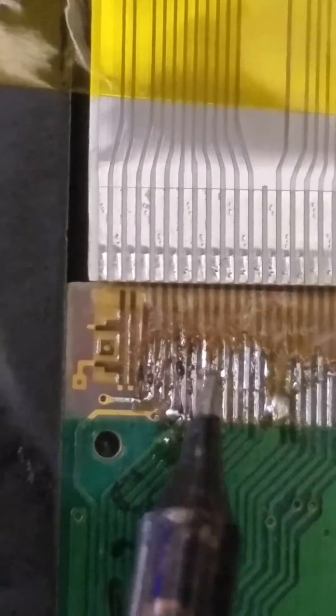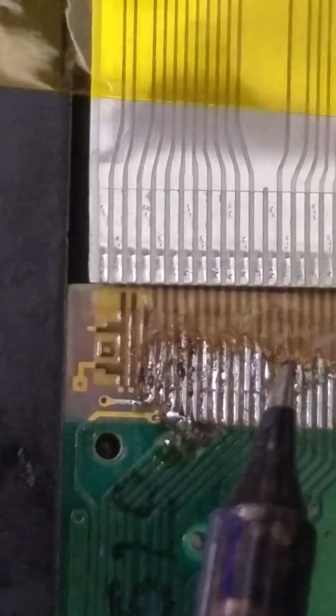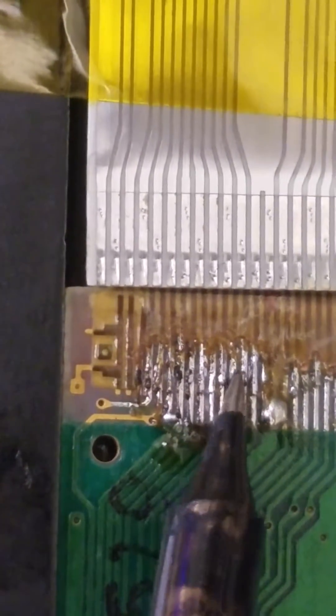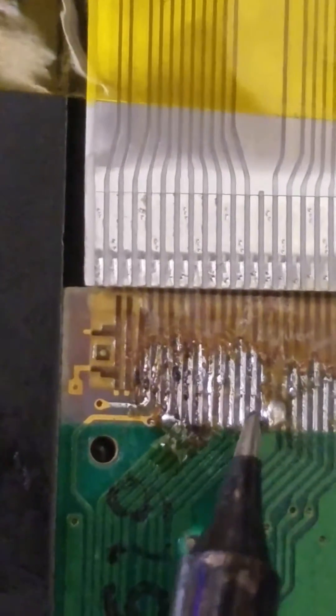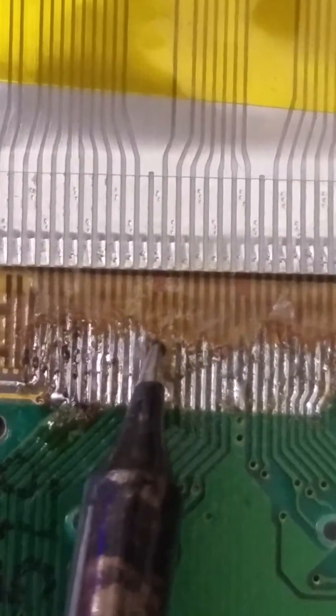Oh, there you are. What are you doing? What are you trying to fix? Virtual Boy. Concentrating, so I'll leave you alone. Concentrating? That's apparently not a vertical one.